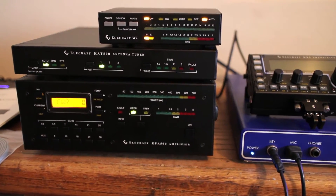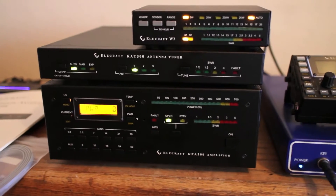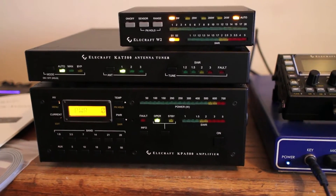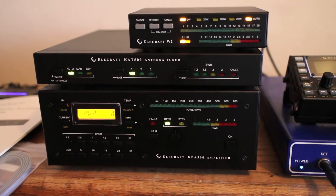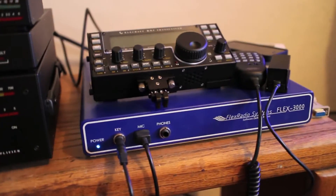Hello, this is K6OZY here. I'm just recording this so I can ask a question on the Elecraft Reflector and the Elecraft Yahoo Group regarding proper operation of my KAT500 and KPA500 in conjunction with my Flex3000.